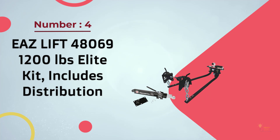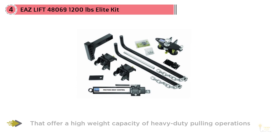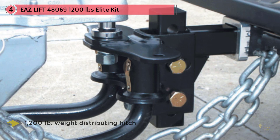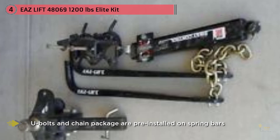Easy Lift 58069 — 1,200 LBS Elite Kit Includes Distribution. This weight distribution hitch is one of the few value options that offers a high weight capacity for heavy-duty pulling operations. When using a sway weight distribution hitch, the hitch is meant to keep heavier trailers stable while driving at high speeds. For the most part, the hitch manages to get the job done. Unfortunately, the hitch lacks some of the basic components required to get everything set up. The lack of a ball and shank means you'll be spending extra unless you already have the necessary add-ons. As a result, this value pick makes a better upgrade than a starter purchase. If this is your first time buying a weight distribution hitch, a complete kit may be better.